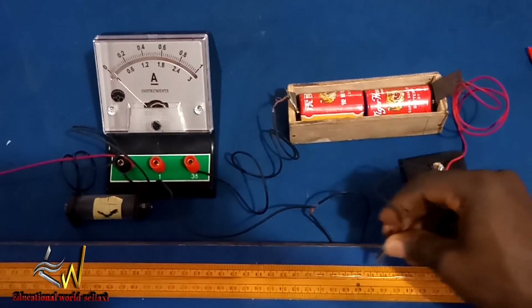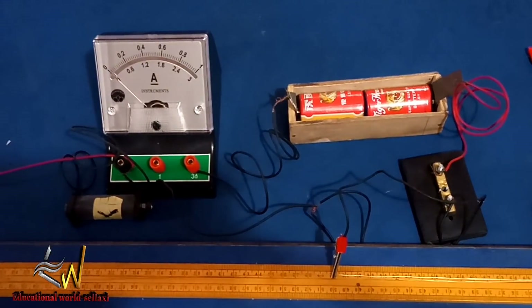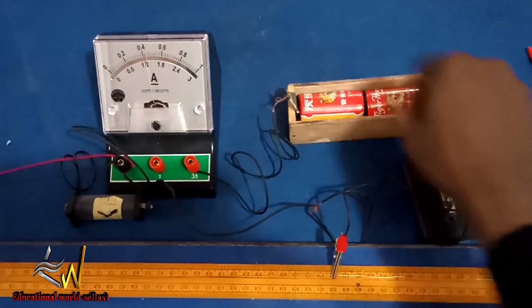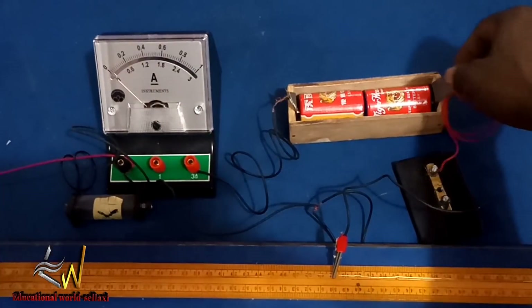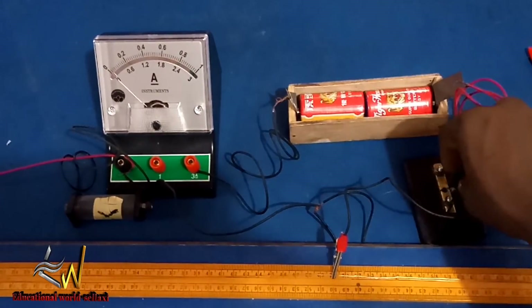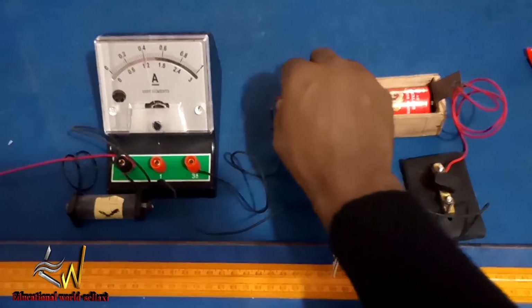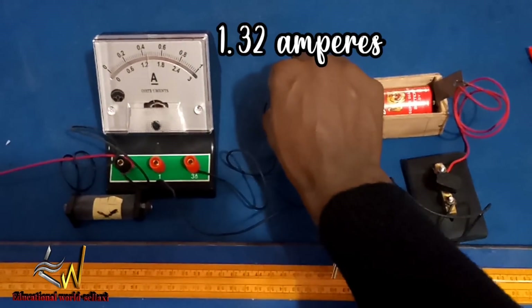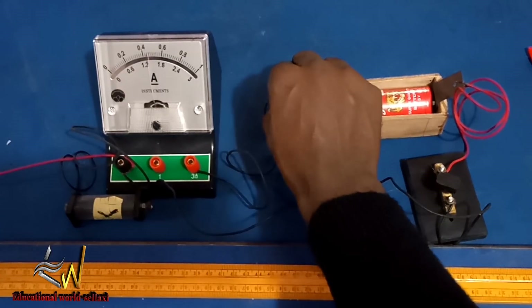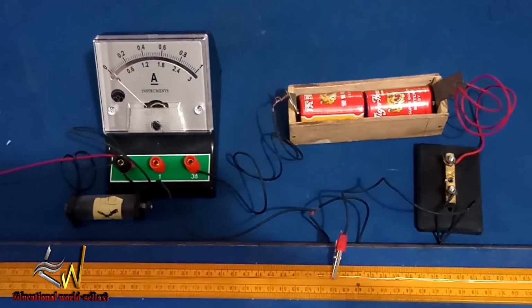Adjusting to a position of 50 cm, I close the key and read the current. I ensure that my connections are tight to get a more accurate reading. I close the key again and read the current. The value is 1.32 amperes. Make sure your connections are tight or you will get a faulty reading.